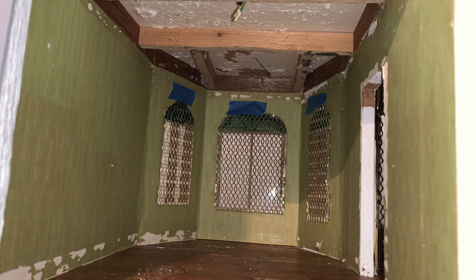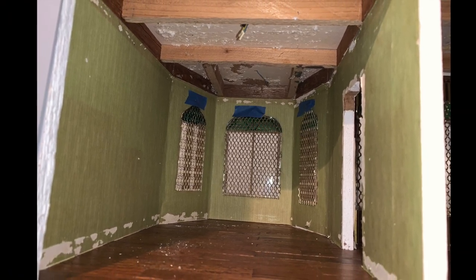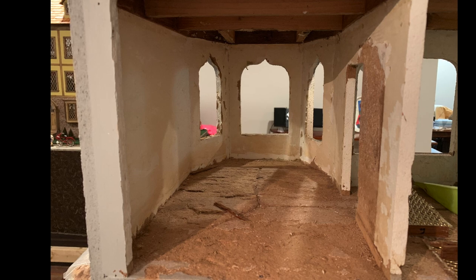Here you can see the original peaked windows — we would eventually change those. The ceiling, door, and baseboards were removed. We took out the wallpaper and removed the flooring. As a result, we damaged the particle board subflooring.